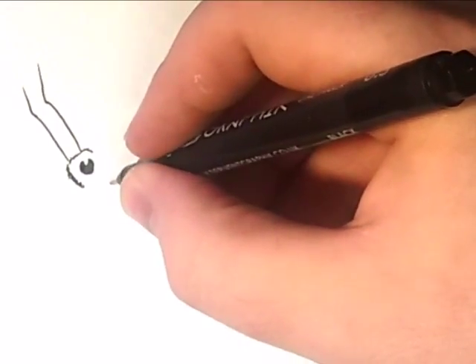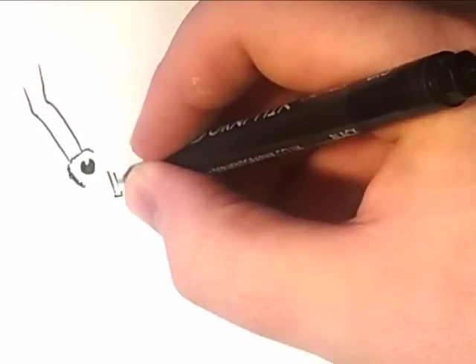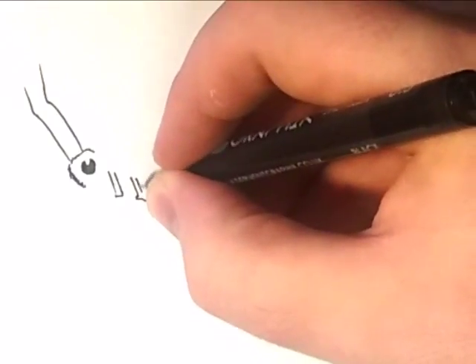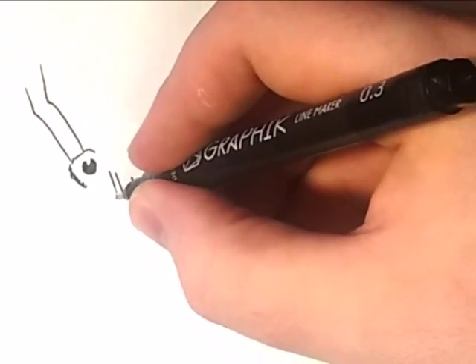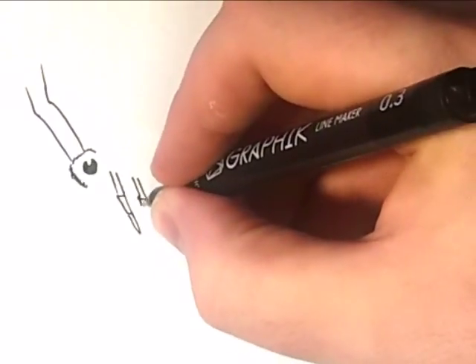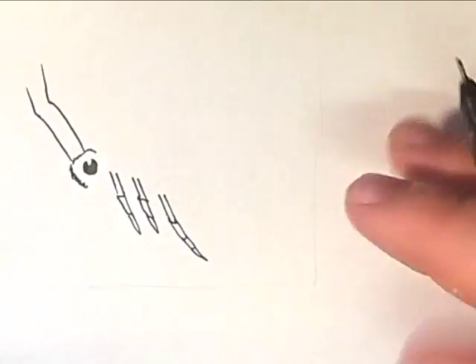And let's start with the legs. They're mainly in three sections and it's got three legs either side. So we'll start one here, and trail these down to little sections, just like so.